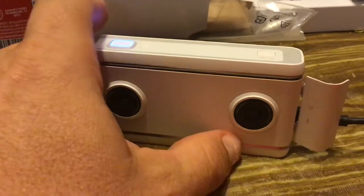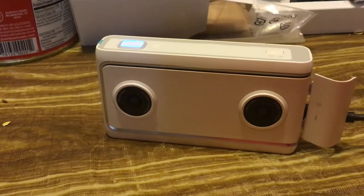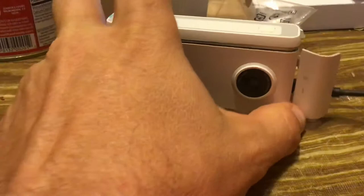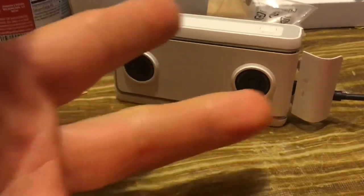And then on the VR headset, you can actually unwrap the image into the display. It simulates how a person actually sees with both of their eyes.